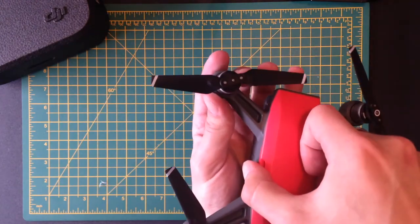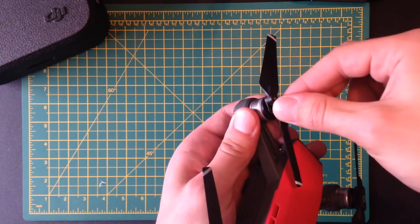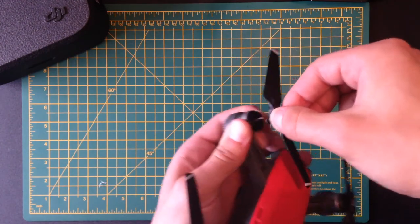All you need to do to take the propeller off is — you've got this thing here — you push this down gently and twist it to the right and it'll come off.